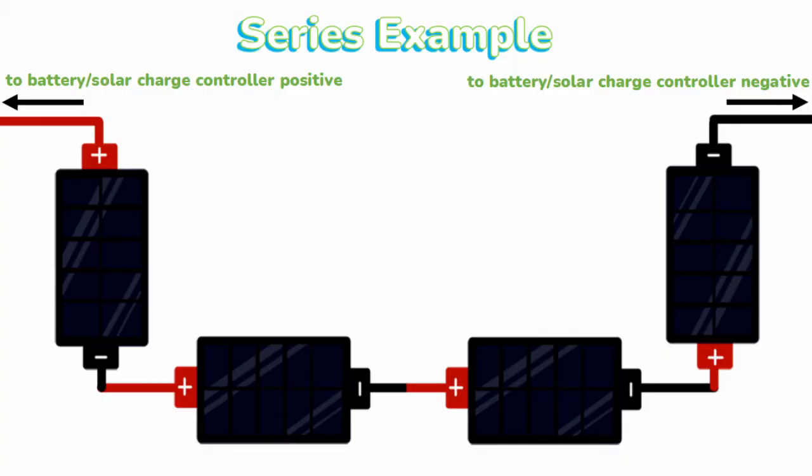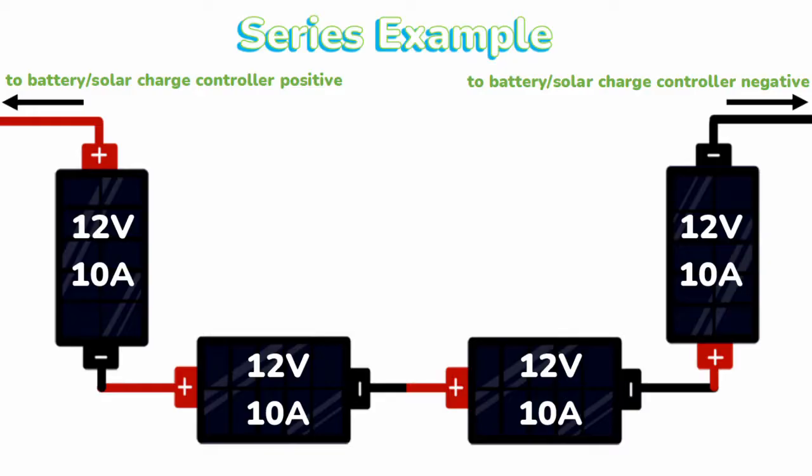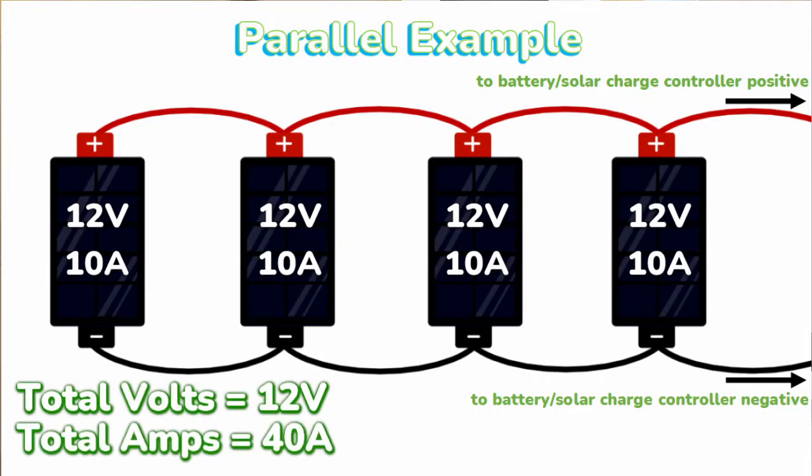We've chosen to wire these in series parallel. When you wire in series you connect the positive to the negative and so on in a line. Whereas if you wire in parallel you connect the positive to the positive and the negative to the negative. The key difference is that in a series circuit you add the voltages and the amps stay the same, whereas in a parallel circuit you add the amps together but the voltages stay the same.